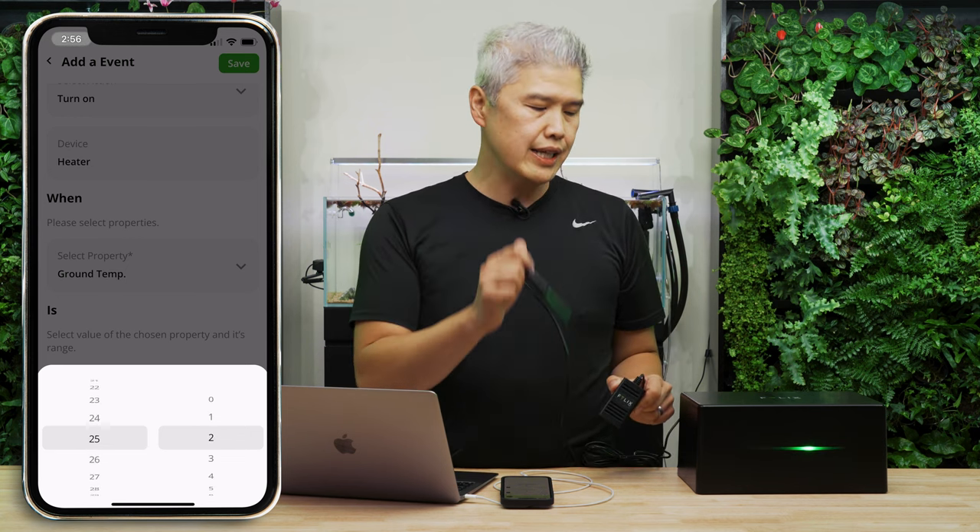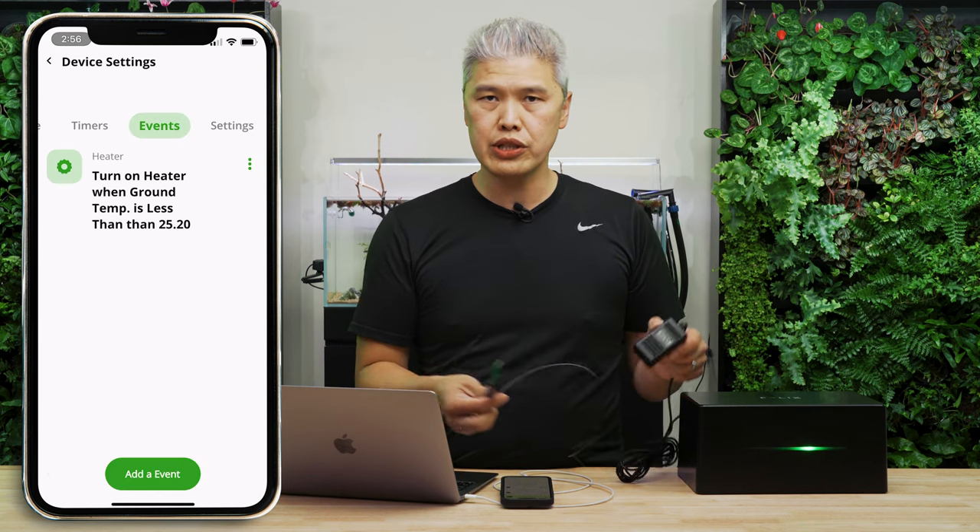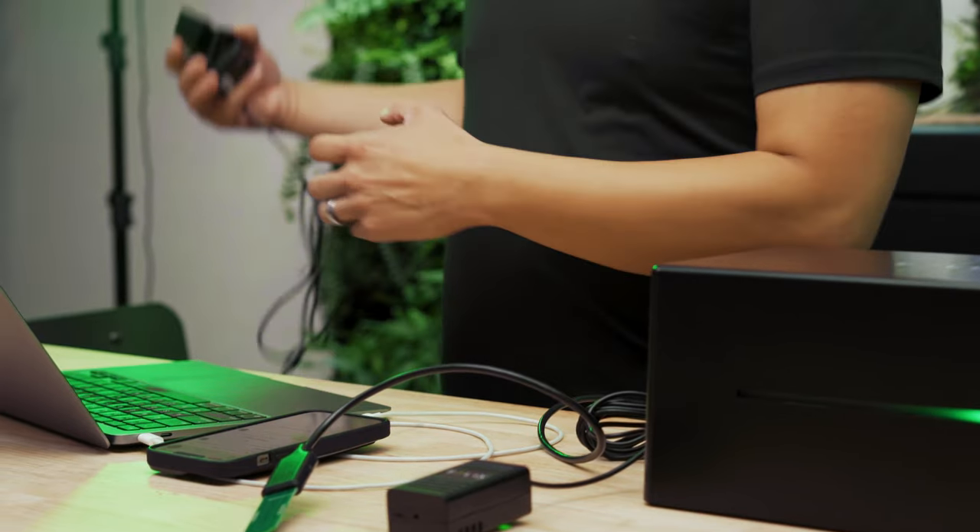The same thing applies to the ground — everything in the system can react, and you can create rules and events for alarms as well. If something is completely out of whack, you can have Felix send you a notification to let you know that something is happening.